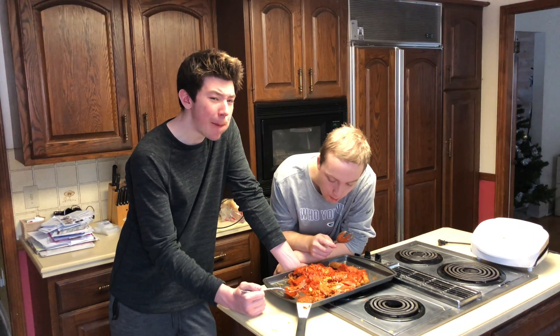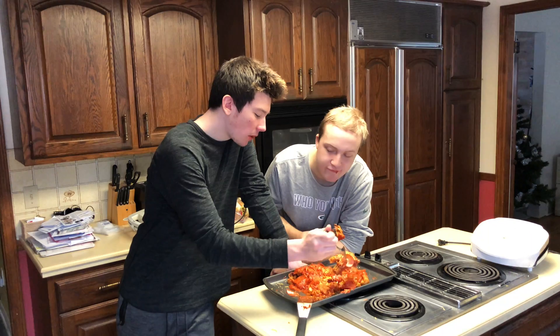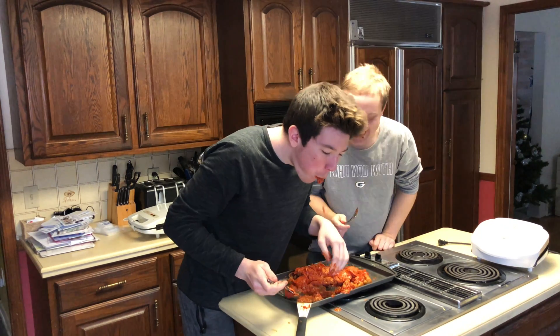I enjoy it. Do you enjoy it sir? Yeah I do. I wish I had a fork. Let's try it in your way — gather it together.